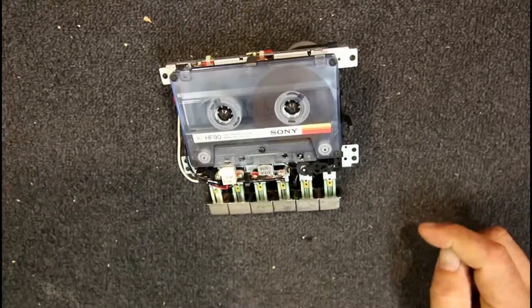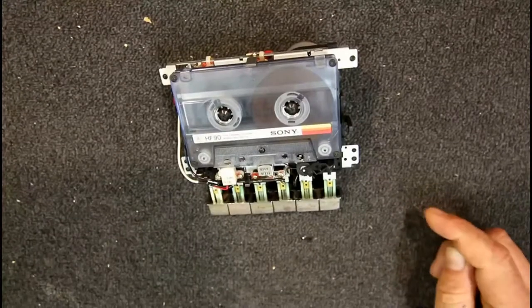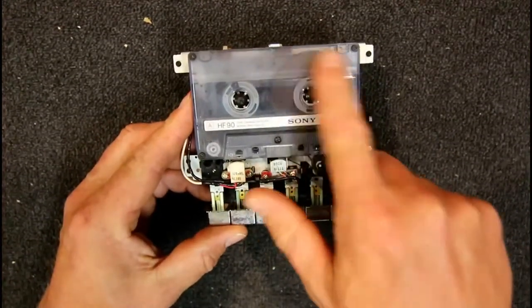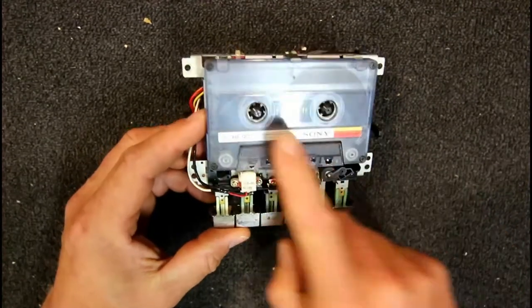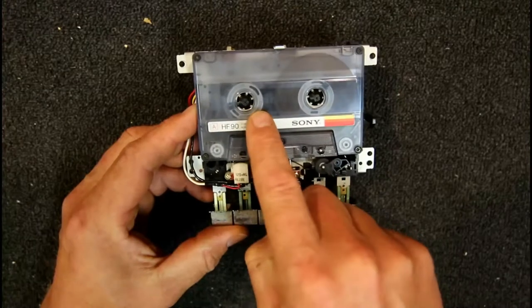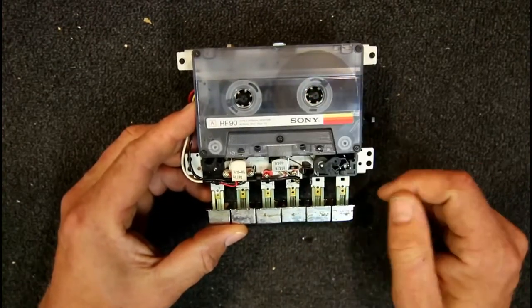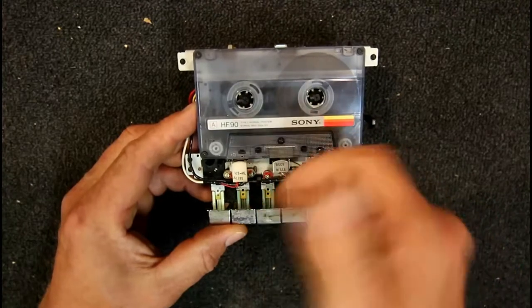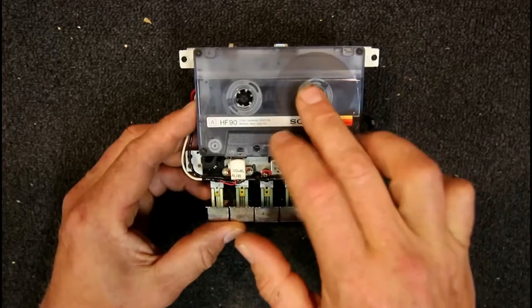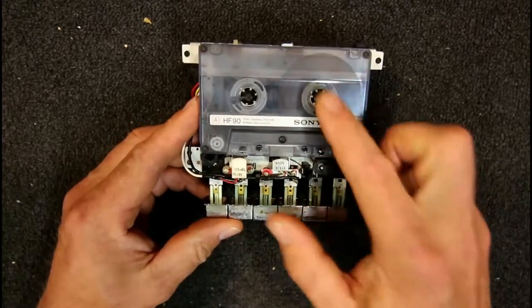This is a follow-up video on repairing a cassette player. I've had a couple of comments on that video regarding the size of the tape spools or reels — between the beginning of the tape when the spool is basically empty, and when all the tape is on one side near the end. We're only concerned with the take-up reel because that's the only one driven.